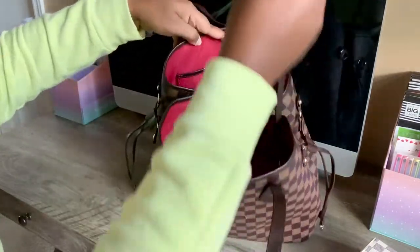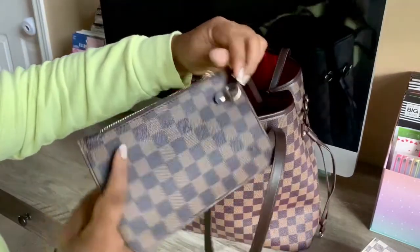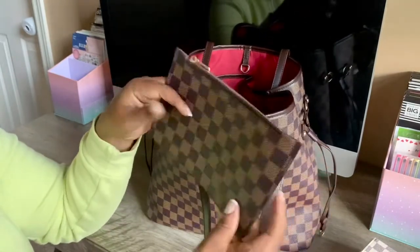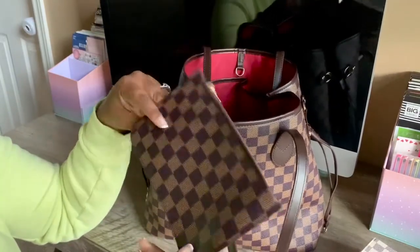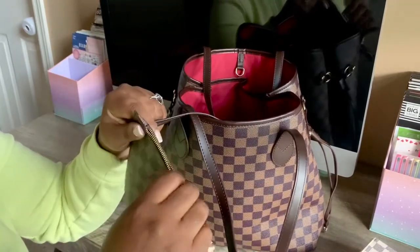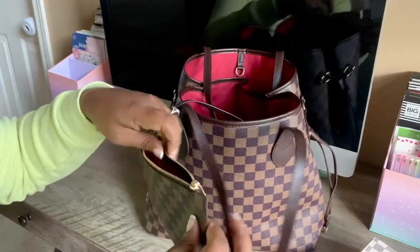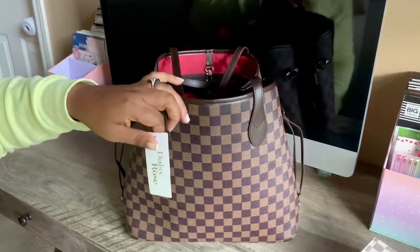It does come with the attached little strap and the pouch, like an authentic Neverfull would — except this pouch is much smaller and much thinner. Compared to the rest of the bag, this piece feels flimsy. The zipper's not bad, and the inside is the same maroon burgundy, but there isn't an extra slot inside like in the authentic where you could separate things. I believe this was $49.